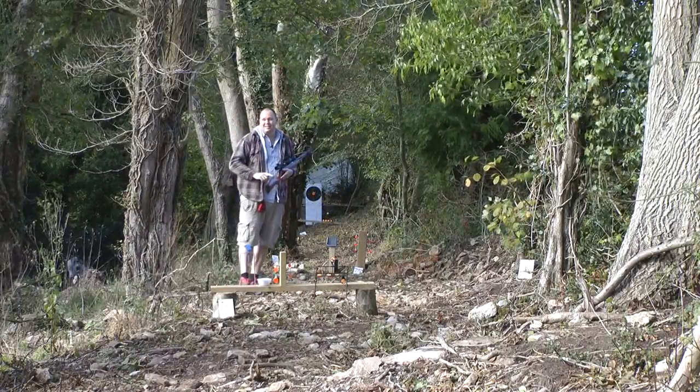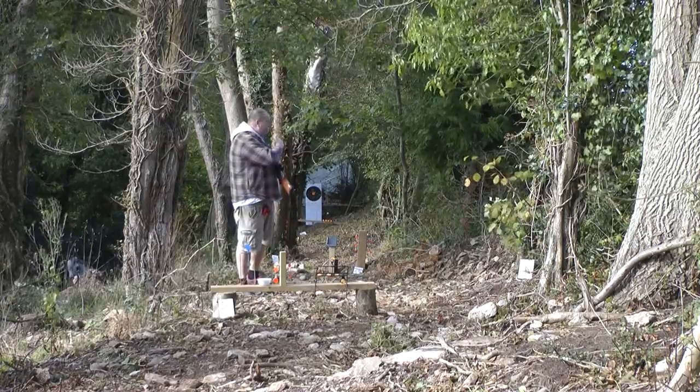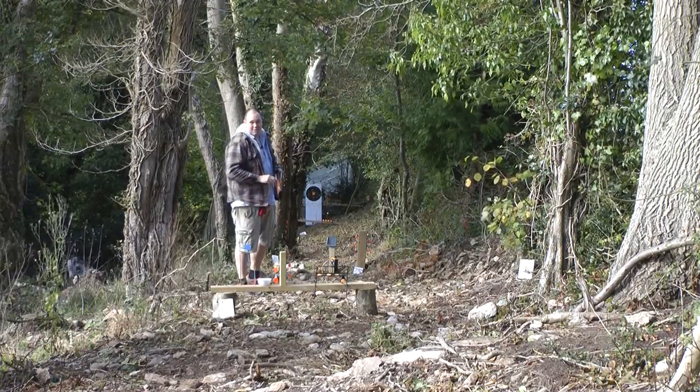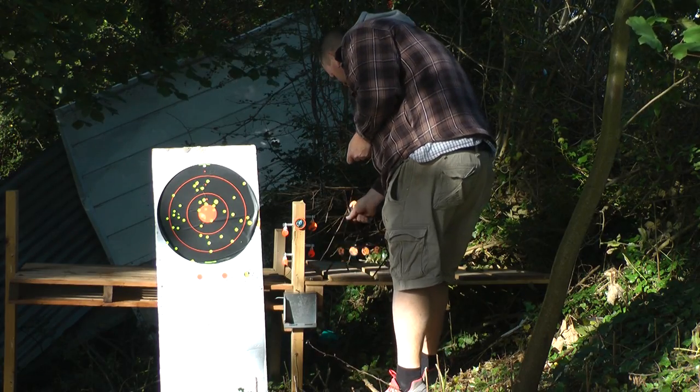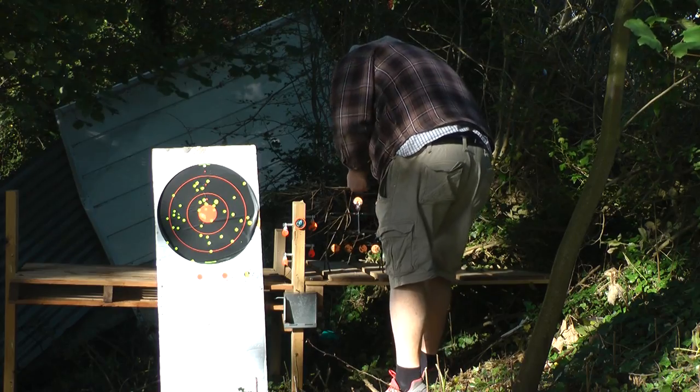I haven't finished — the XS38 is capable of a lot more. That's 50 yards right down there. Let's see what we can do. The spinners at the end of my 50-yard range are 4 centimeters wide and the XS38 can hit them with ease.